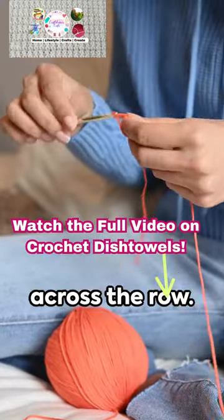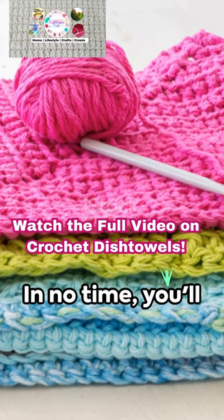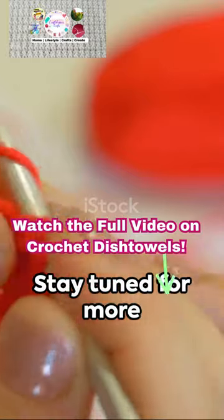Step five: chain one at the end of each row, turn your work, and repeat. Remember, practice makes perfect — in no time you'll be crocheting dish towels with ease, adding a touch of homemade charm to your kitchen. Stay tuned.